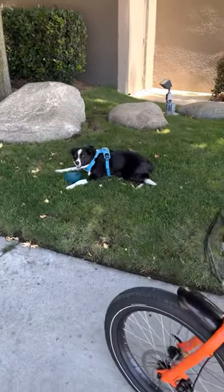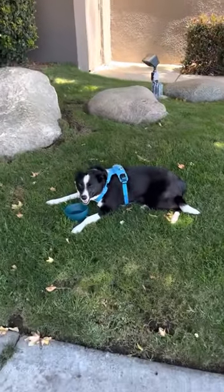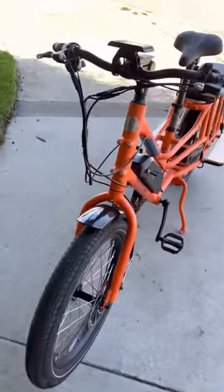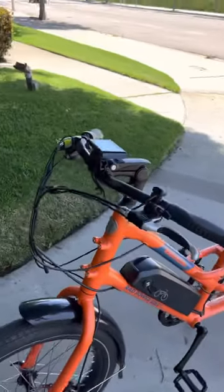We took about a five mile loop down to the ocean and made our way back up here. The bike was everything I thought it would be.